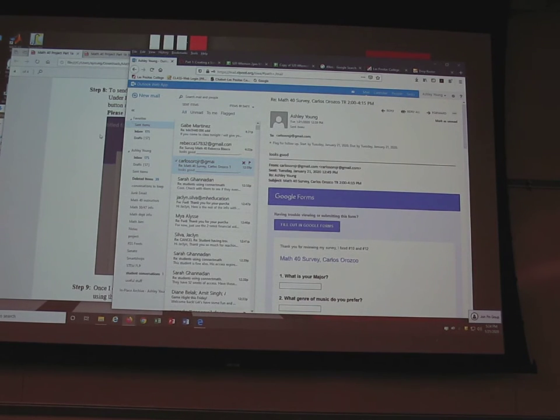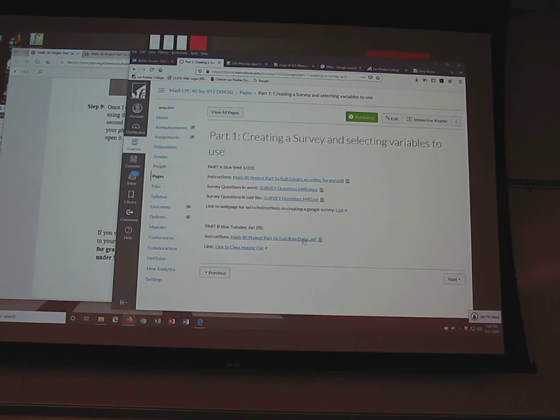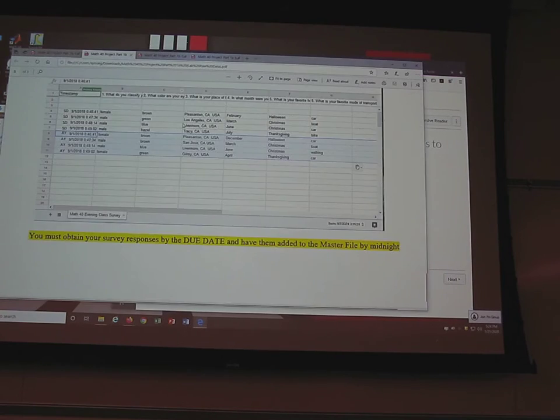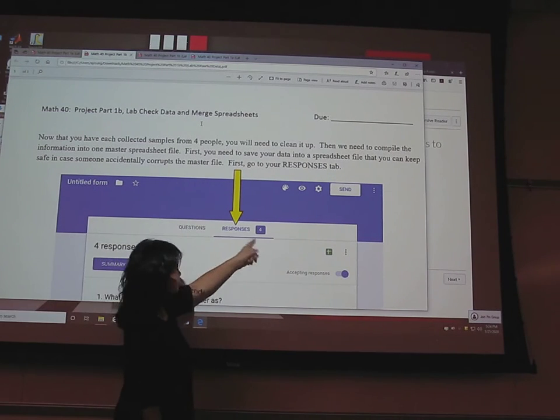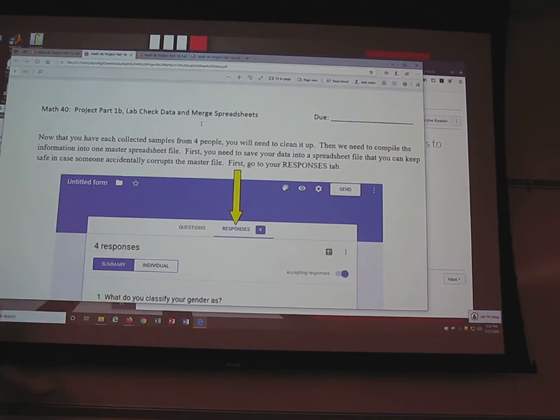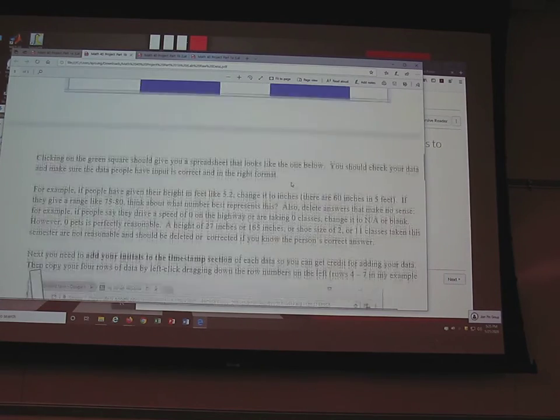Part two starts once you get those responses back. Directions for sending out to your friends are in the downloaded file. After you get responses back from your friends — and if you give them a paper version that's fine, you'll need to input them yourself into the form — click on 'Responses' to see what you've got. Then click the little green button; if you hover over it, it says 'View responses in Sheets.' Click that and it'll create a spreadsheet with all the data.